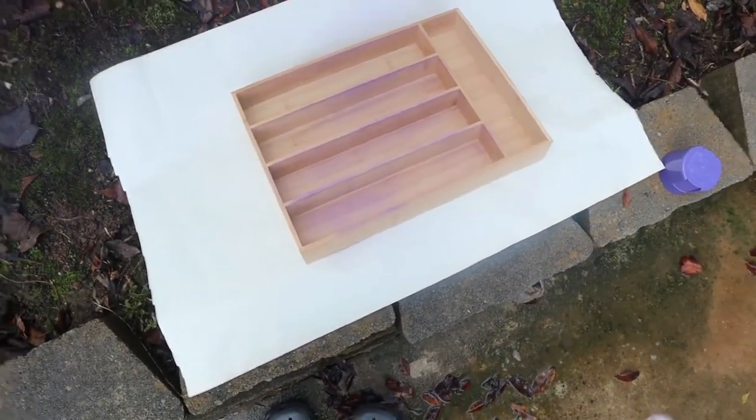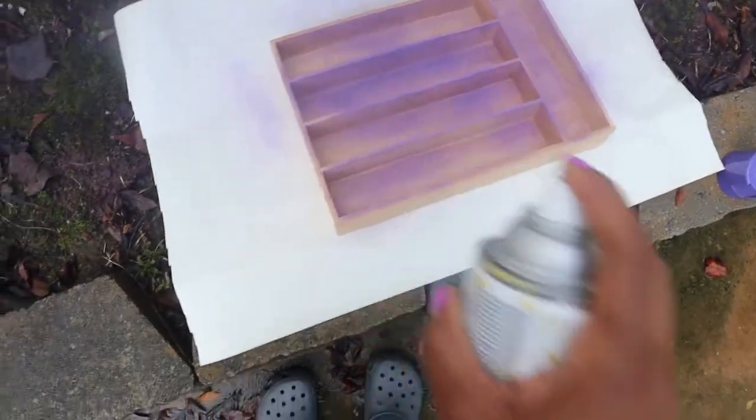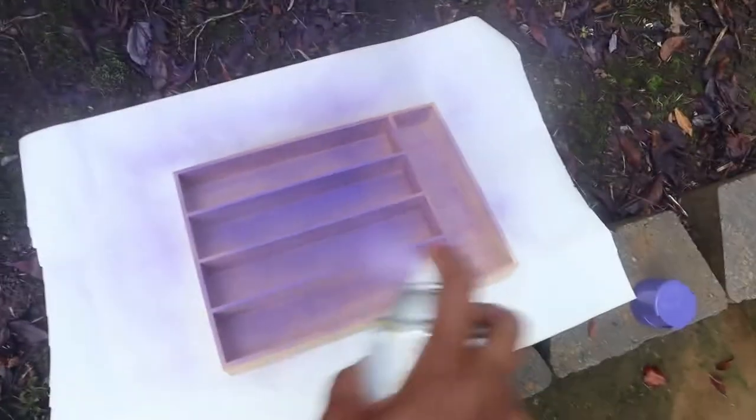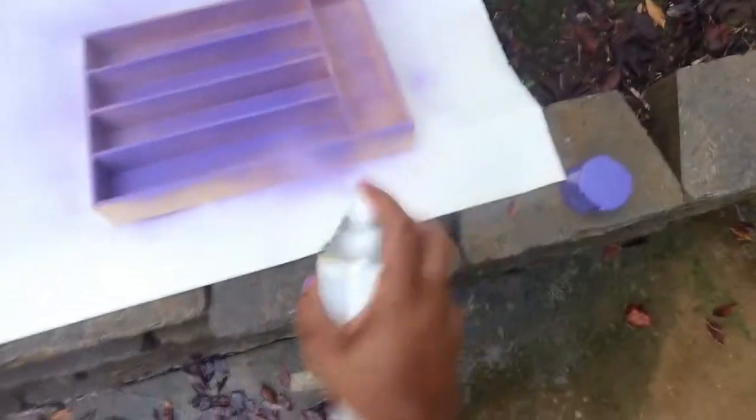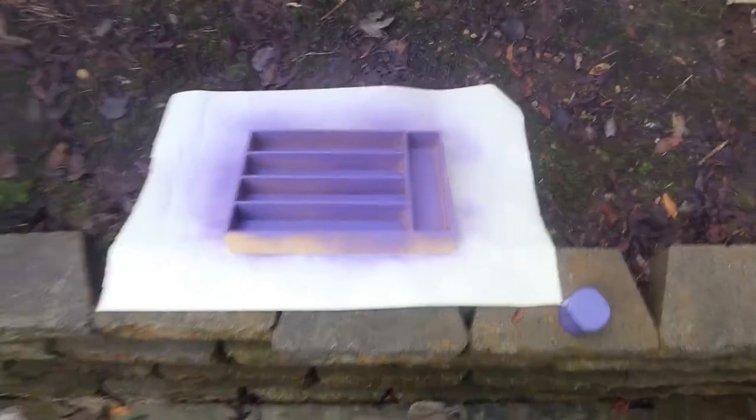Look at that, now it's coming on. Oh, it's looking nice! It has a strong toxic smell to it. That purple is perfect — I actually probably should have done this to my other one. Wow, look at that!